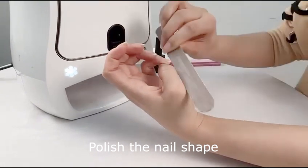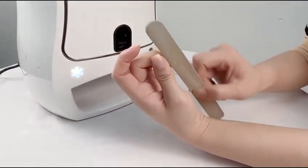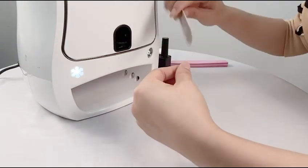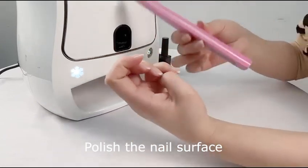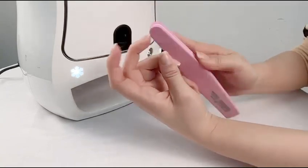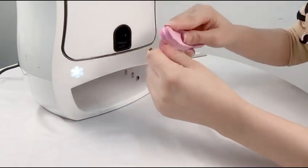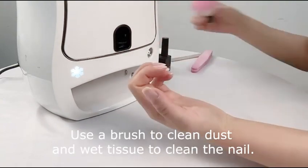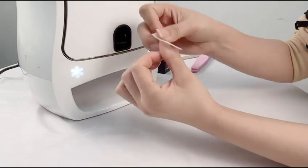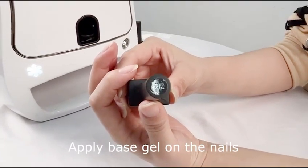Polish the nail shape and polish the nail surface. Use a brush to clean dust and a wet tissue to clean the nail. Apply base gel on the nails.